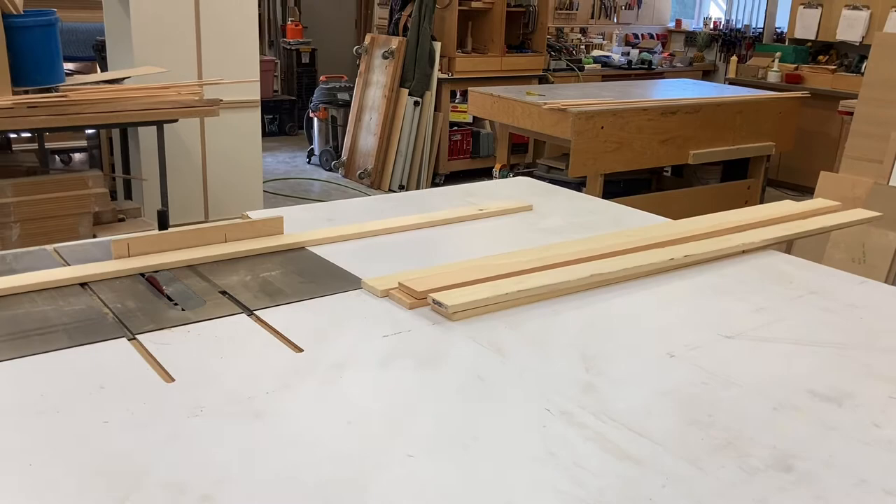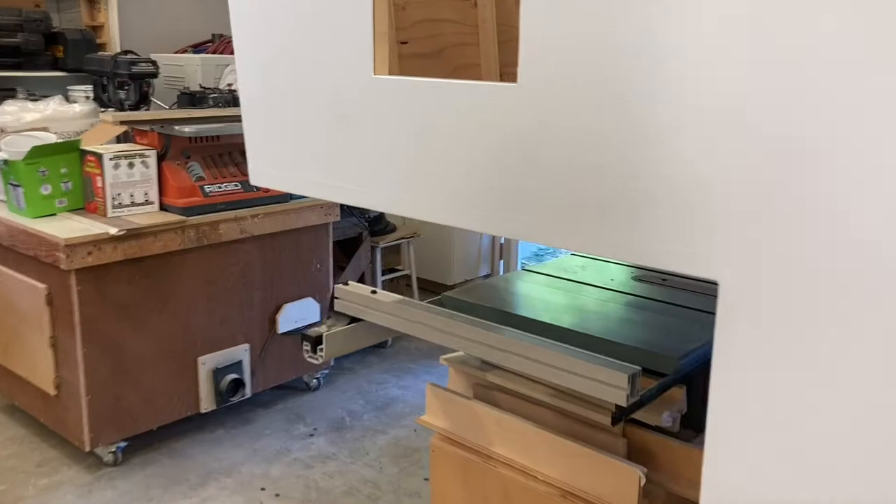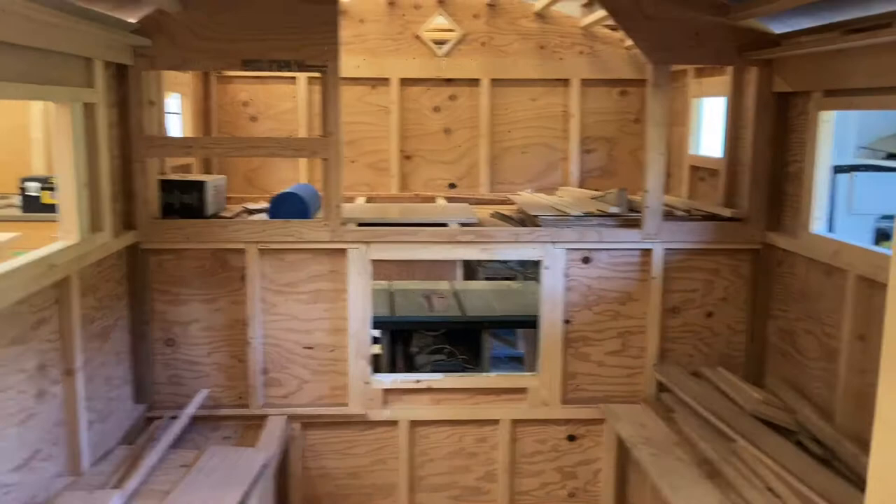Hey everybody, I am back in the shop doing some actual woodworking for my camper build. I spent some time on this very hot day just cleaning some crap up here. There's this back corner of the shop that kind of collects some stuff. Still got to get rid of some of this stuff. I also emptied a bunch of stuff out of the camper itself.